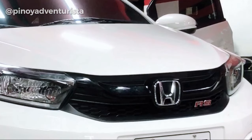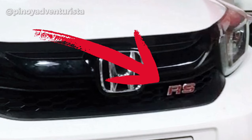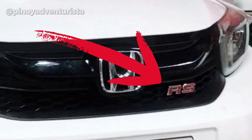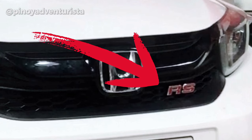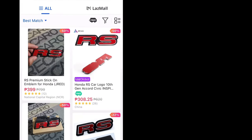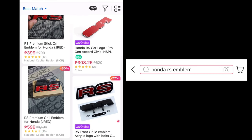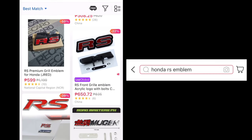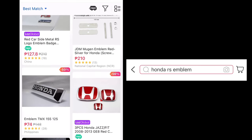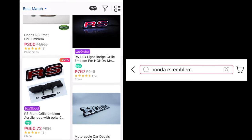So kung mapapansin nyo, nilagyan na rin namin siya ng RS emblem na nabili lang namin sa Lazada para ma-achieve yung RS look na gusto namin. Yung RS emblem, kami nalang nagkabit, DIY na lang. Kung gusto nyong bumili, punta lang kayo sa Lazada, search nyo lang Honda RS emblem. So marami kayong makikita na available from 300 to 500 pesos.